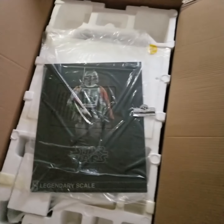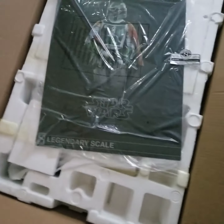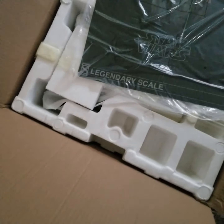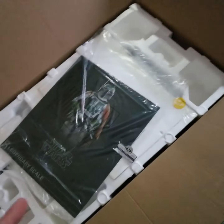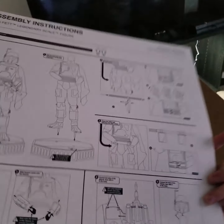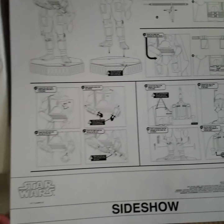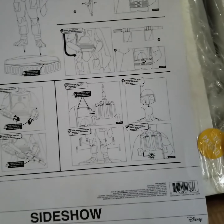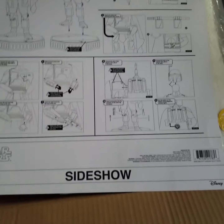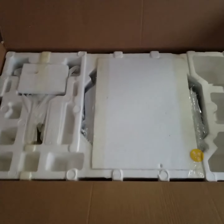I bought this off eBay because on Sideshow right now it's still pre-order, and I actually got a pretty good deal on this so I cancelled my pre-order on Sideshow and bought this one instead. Everything's new and hasn't been touched, so we're going to find out as we unbox. It comes with just this and an instruction sheet, so I'll be following this as we go through and put it together. It says two people recommended.